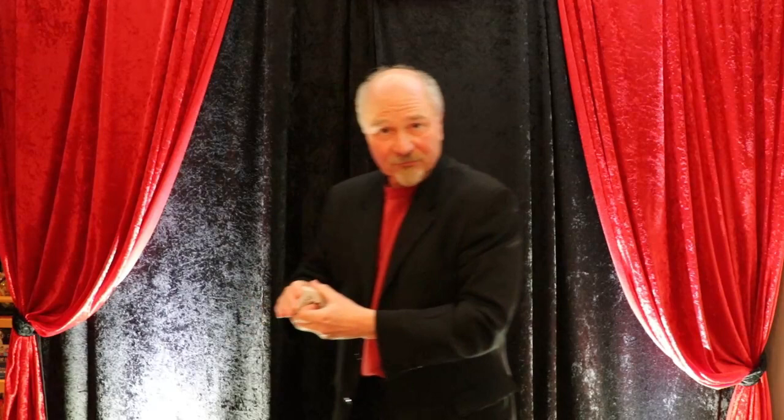I like to close my routine with what people think is the most difficult card flourish of all — springing the cards from hand to hand — which is really very simple. And what people think is the easiest card flourish of all, which is actually the most difficult: the waterfall. It is not easy to do. And that is my card manipulation routine.